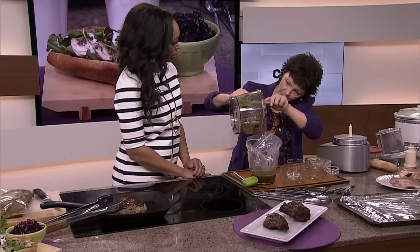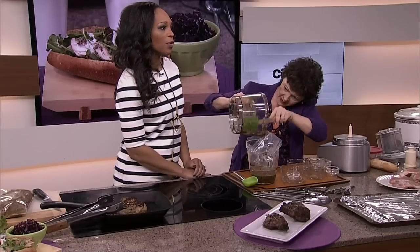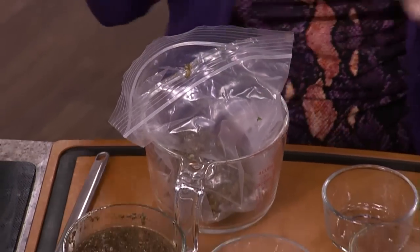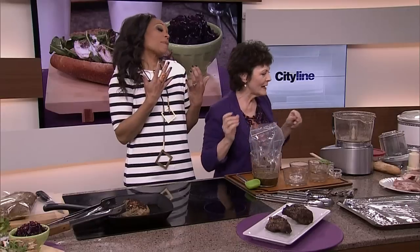Did you know that men like the smell of apple pie? Oh really? So if you wore apple pie perfume, you'd probably get really lucky. That's a good tip for our viewers. Go get some apple pie perfume. Guys like cinnamon — maybe rub some apple pie on your wrists. Better not spill it on your shirt. That's what I end up doing.